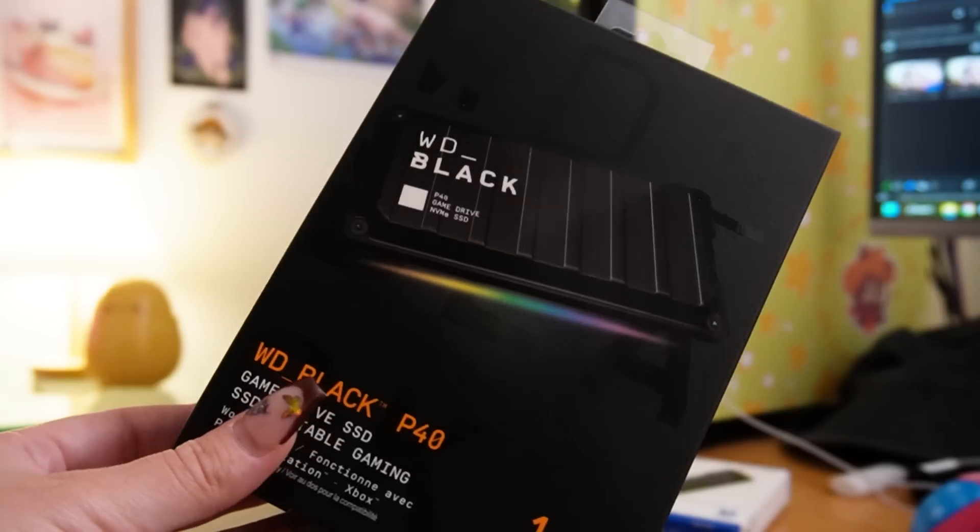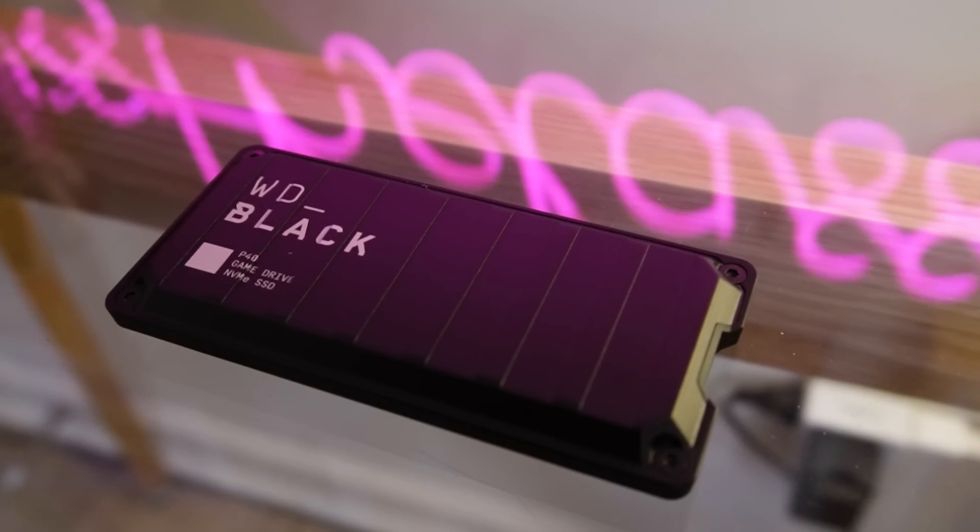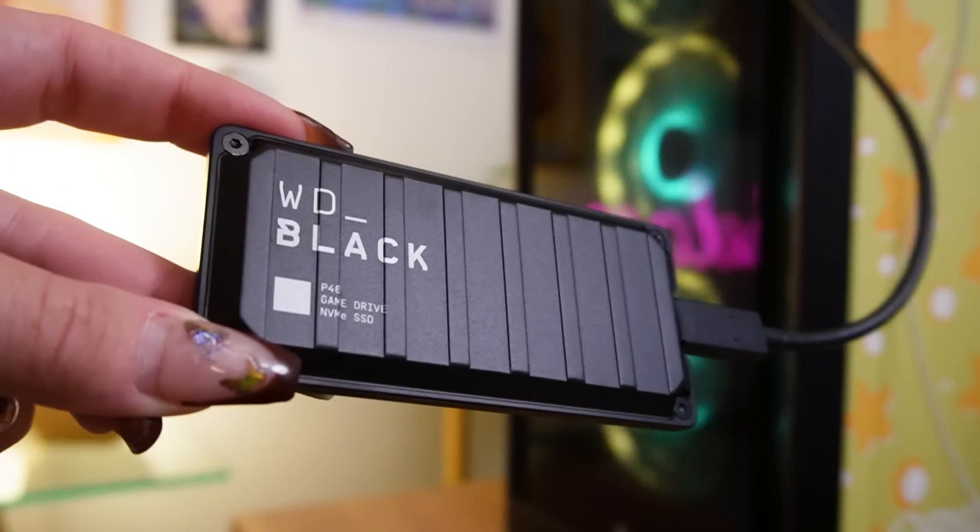I was sent two great products for gamers needing more storage. The first one is the WD Black P40 portable drive — this is good for Xbox, PlayStation, and PC. This drive comes in 500 gig, 1 terabyte, and 2 terabyte sizes and has customizable RGB lighting. For those looking to up the aesthetics, this would be a great gift for anybody needing a portable drive, especially laptop and console gamers.